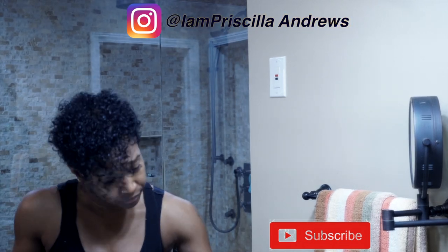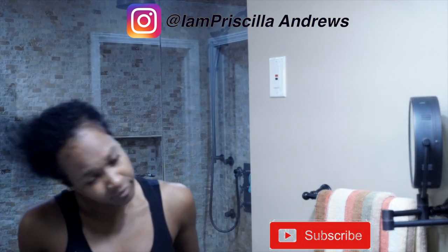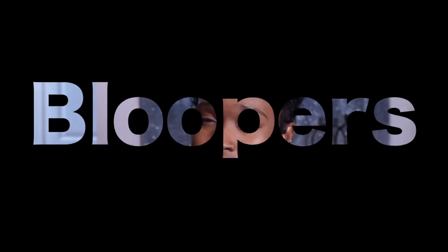That's it — there we go. Don't forget to subscribe.